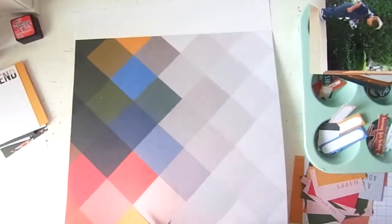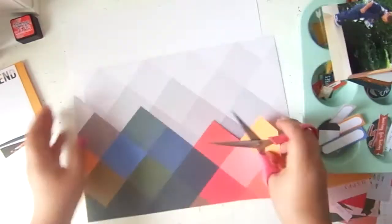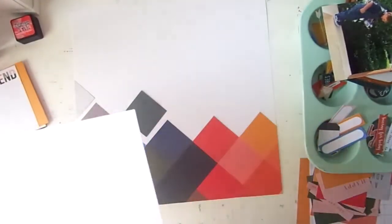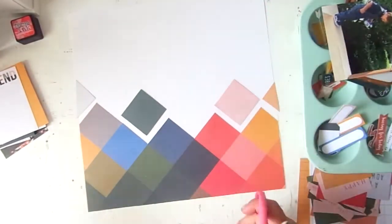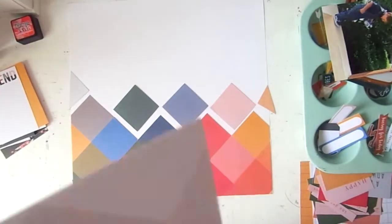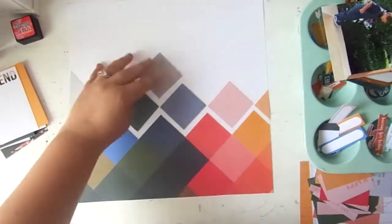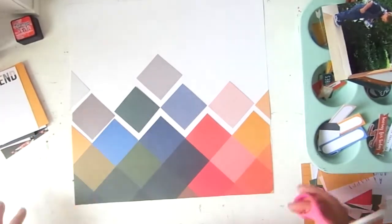I'm using this paper here that's got a bunch of colored diamond squares. I really loved how it faded from color into complete gray. I had an idea to cut them apart and create a gradient — it's already a gradient obviously — but I wanted to recreate that on my layout, just spaced out a little bit more.